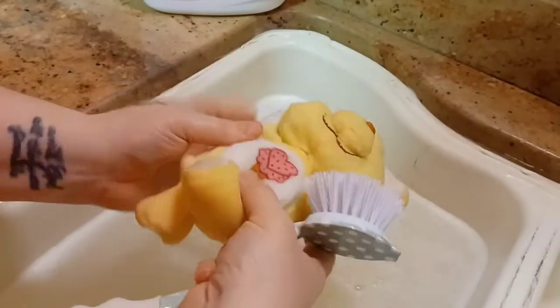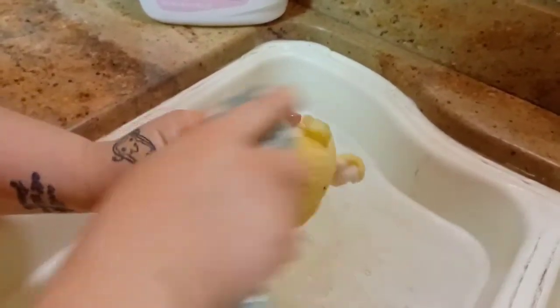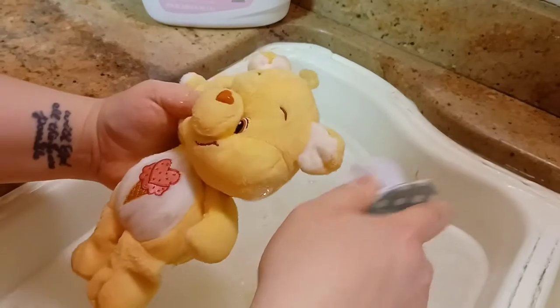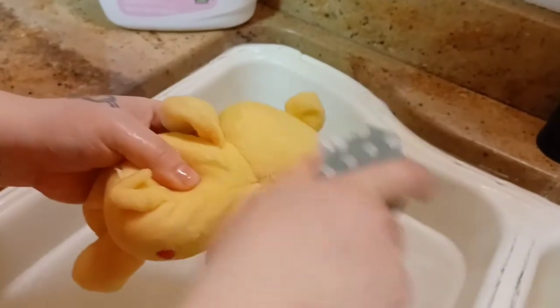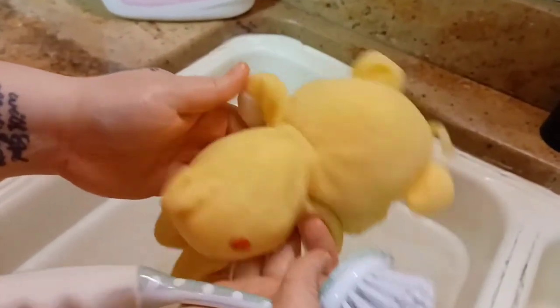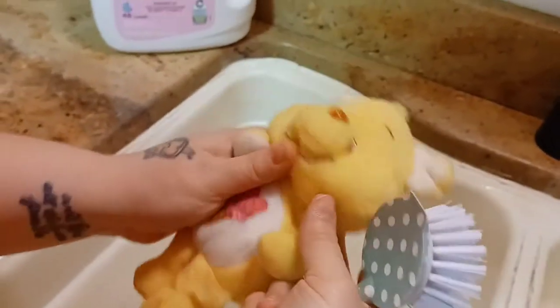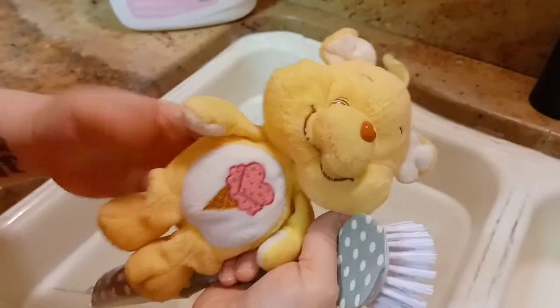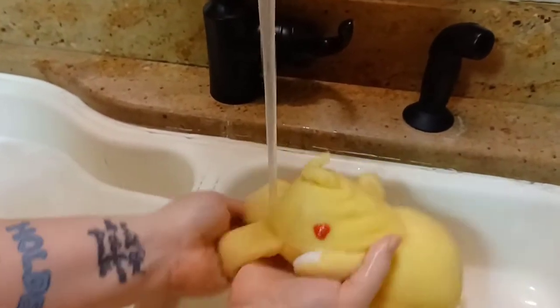If you have really bad stuffed animals — Care Bears is mainly what we do — you can place them in the washing machine inside of a pillowcase. I do that quite often, but more so with the 2003 to 2010 bears. The ones a little bit older than that I typically hand wash because they're harder to come by and chances are you paid a little bit more for them. So next we're just going to rinse him off with cool or hot water — that really doesn't matter.